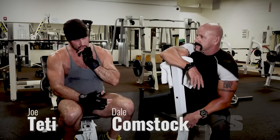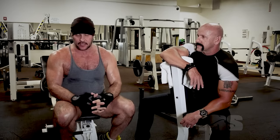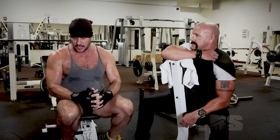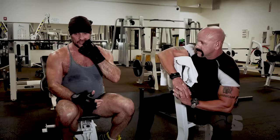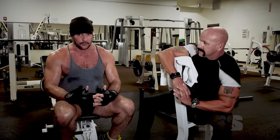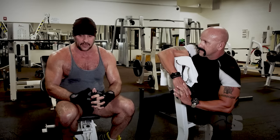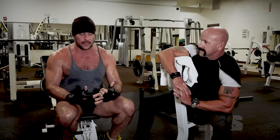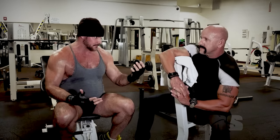Self-defense tip number two. We're at the gym getting a little workout in and we're going to talk a little bit about self-defense. I certainly know a little bit about it, but Dale knows a lot about it. I may not have Dale's fighting skills, but what I do make up in the difference is I maintain a super high level of fitness. I'm pretty damn strong — I bench 400. I can run 10 miles easy, swim three miles. I've got a lot of endurance. So if I do get into a fight, I'm not going to gas out.